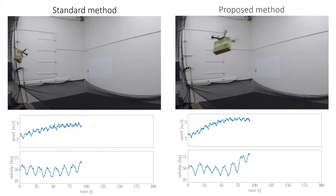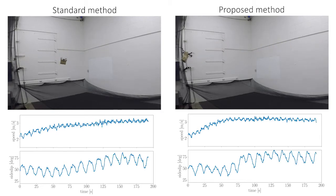After about 100 seconds, the proposed method converges to the optimal flight range speed and side slip, while the standard method has not. The standard method took 100 seconds more to converge to the optimal flight speed and side slip, which is 50% slower than the proposed method.